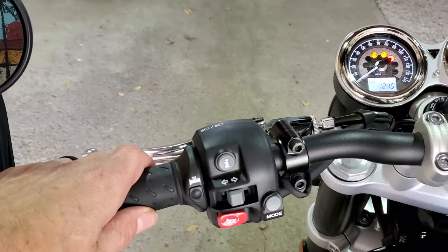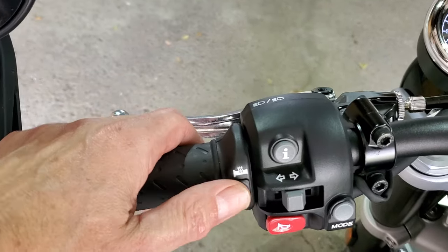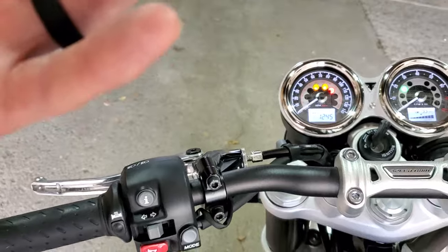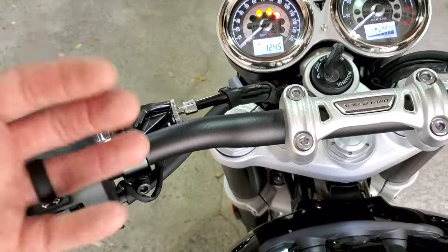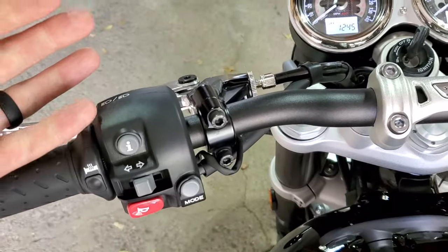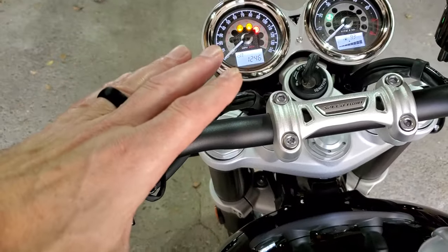Now, I know they're not cheap — they're around $310 if I recall, and I had them installed so I paid for that too. But if given the chance, would I put down that much money to do it again? Absolutely. I think they're worth it — they keep your hands warm, except in the most extreme conditions.